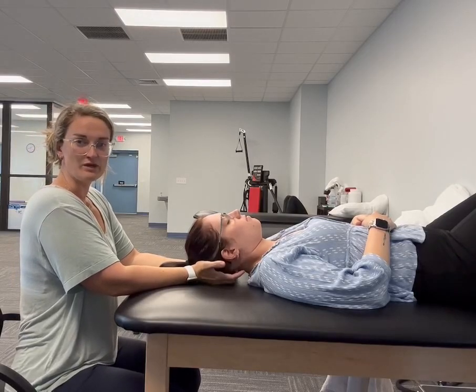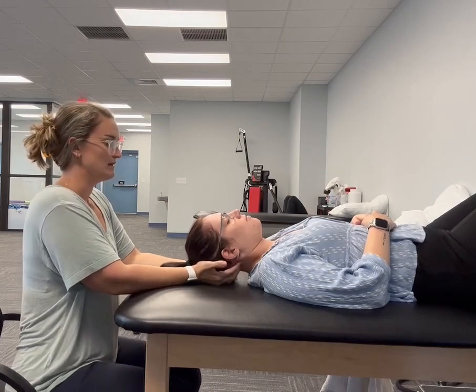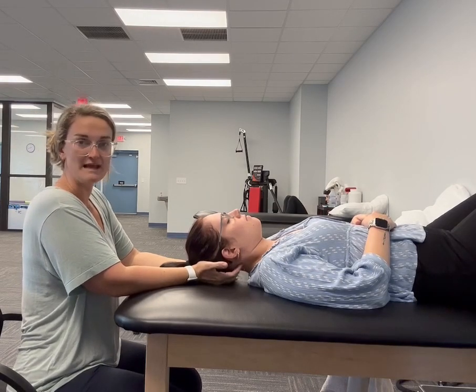So this is a manual technique that we use in the clinic called suboccipital release. What I'm doing is working on the muscles on the back of the head right at the base of the skull.